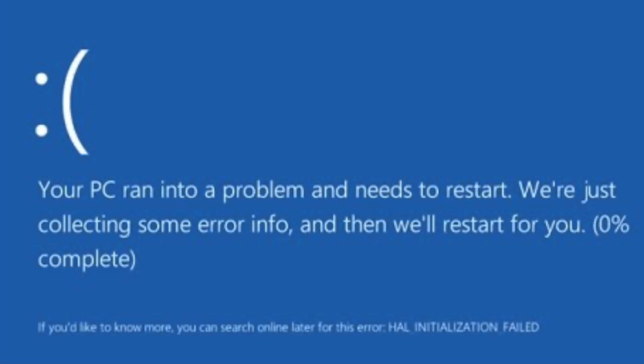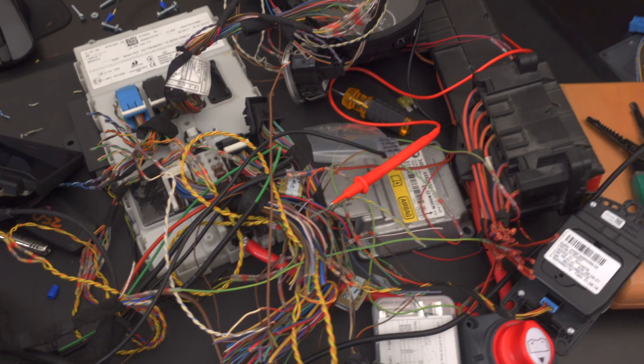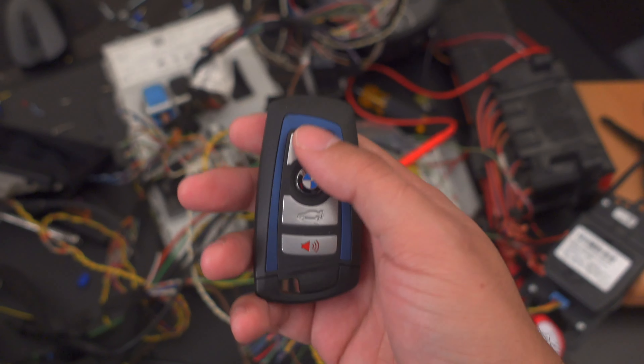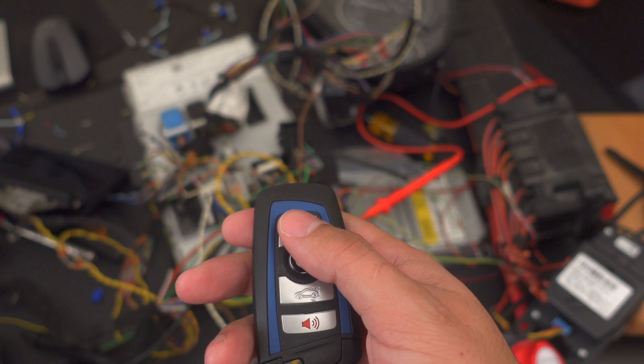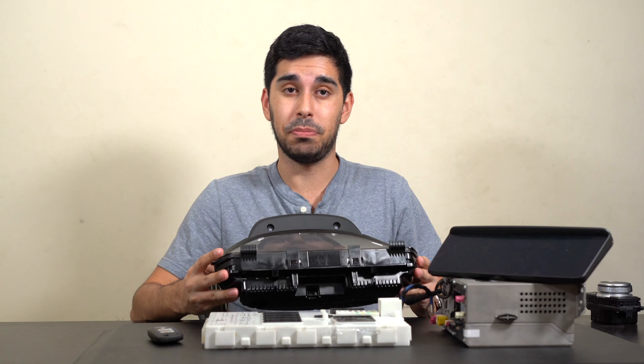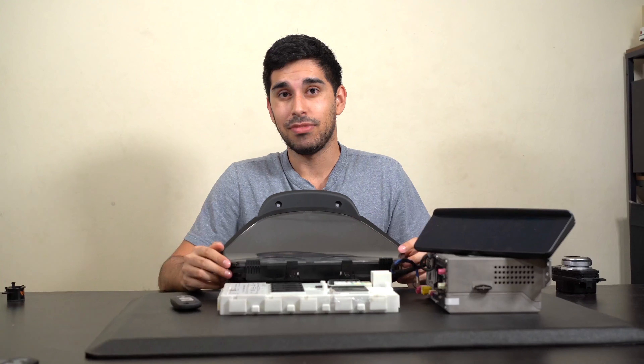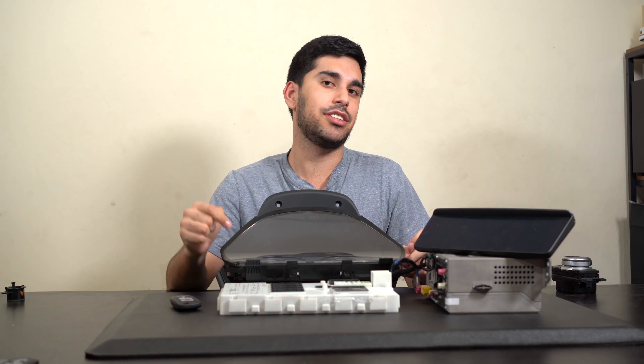There also isn't a 'this is what to do' guide anywhere, so I had to think outside the box. Maybe the white box was looking for other computers before it could fully boot — kind of like how Windows won't boot without certain drivers. So I added the last spare module I had, which was the cluster. I wired it up, flipped it on — no dice. Then I went to the diagrams again and realized the cluster communicates on something called PT-CAN, a completely separate communication bus.